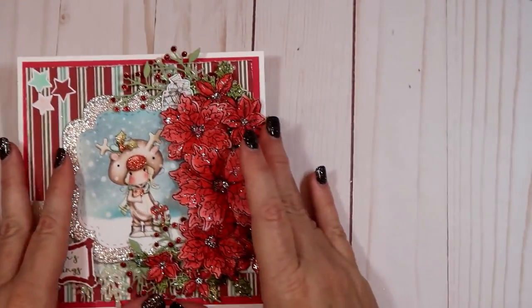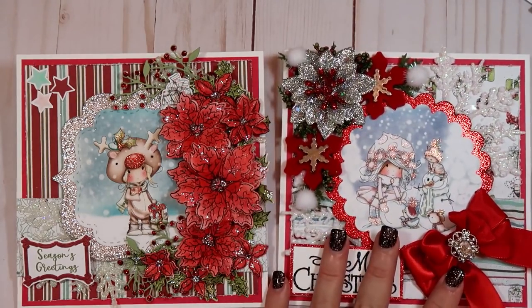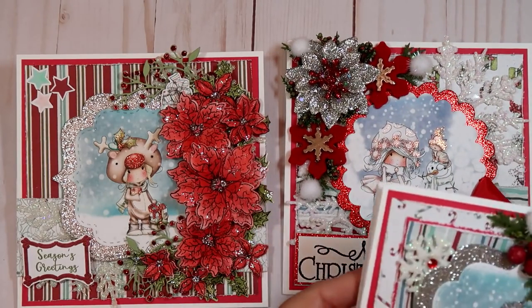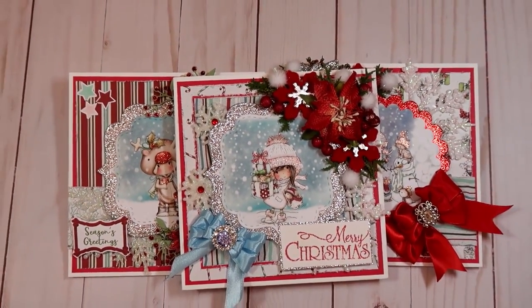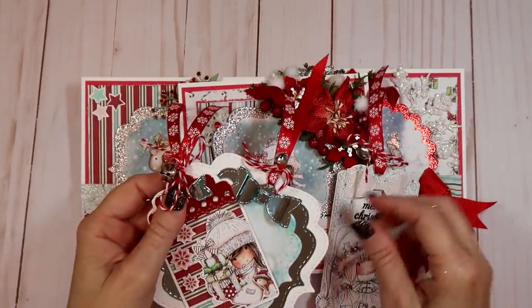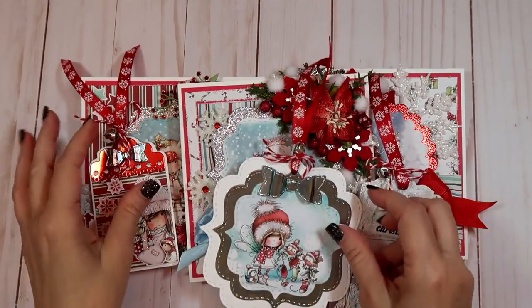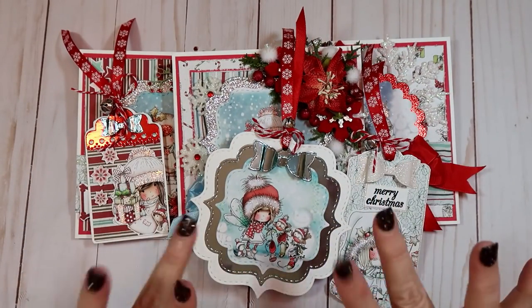I hope you guys like my little card share and tag share. If you're interested, go check my store out - I have some things in there you might be interested in for Christmas. I hope you guys have a great day and I will talk to you guys later, bye!